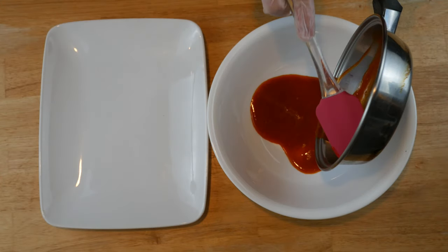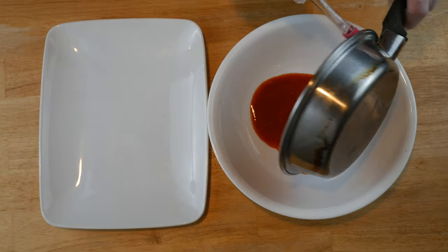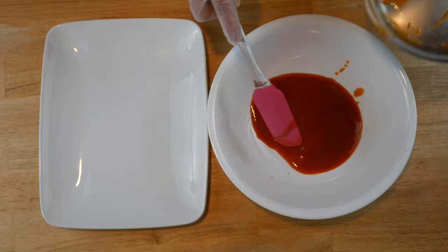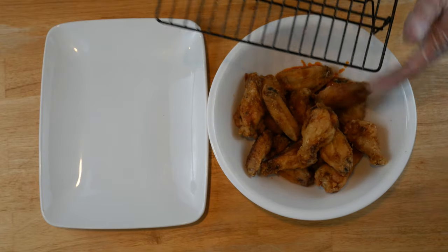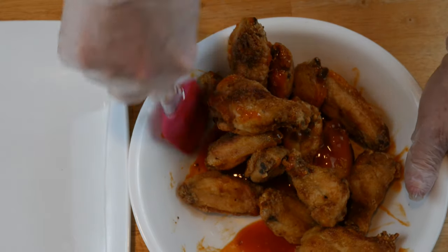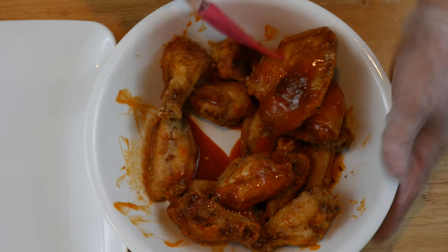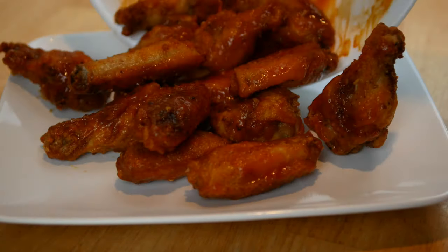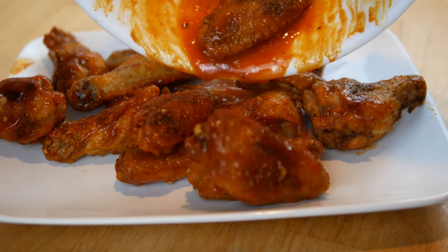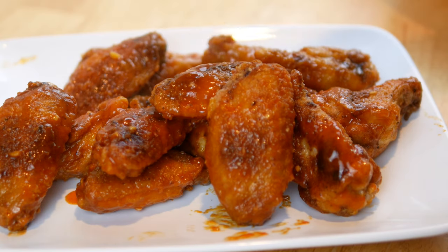Of course you can do all this fresh right while the game is going on, but I think it's easier to do a lot of it ahead of time. Just toss them in that sauce and they are good to go. I love to eat mine with blue cheese dressing, and my husband likes a little bit of celery — feel free to serve it with whatever you like. I hope you can give it a try, thank you so much for watching, and y'all have a beautiful day!